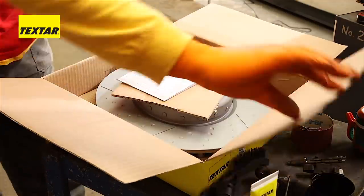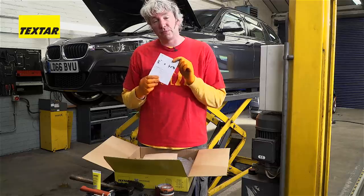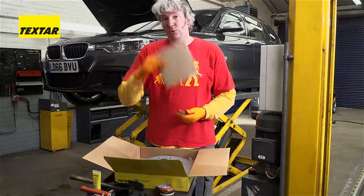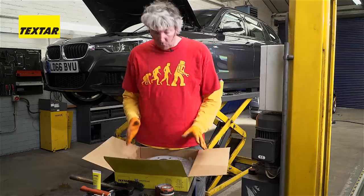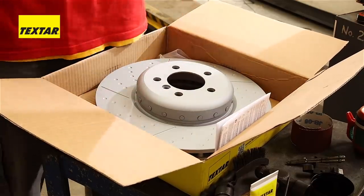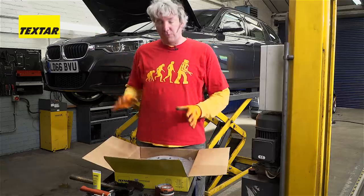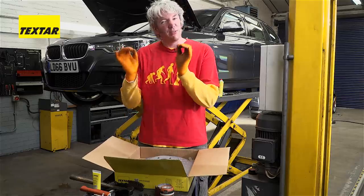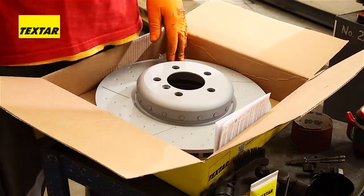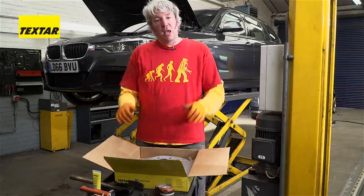When you open the box, there are a few things to notice. First of all, this is not a beer coaster — this is actually a set of instructions with very useful information about measuring run-out and torquing your wheel nuts up, so it's actually very important. Also, you'll notice straight away that the disc has got a special geomet coating. That means it's not covered in oil, so you can put it straight onto the car — which is great. That also means the disc is going to look much nicer for much longer inside the wheel arch and won't corrode for ages. Another thing you can see here are these dimples, little lines, and grooves cut into the surface, which actually helps with wet braking — helping to clean the disc as you're driving along.